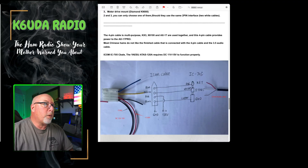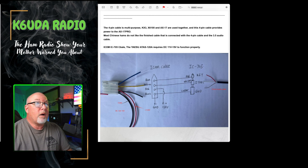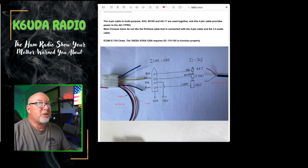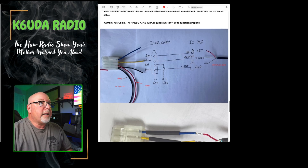The four-pin cable is multi-purpose. For the KX3, X6100, the AX17 are used together, and this four-pin cable provides power to the AX17 Pro. Most Chinese hams do not like the finished cable that is connected with the four-pin cable and the three-and-a-half-inch audio cable. ICOM 705 cable.